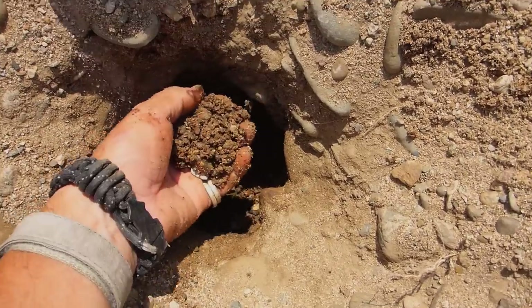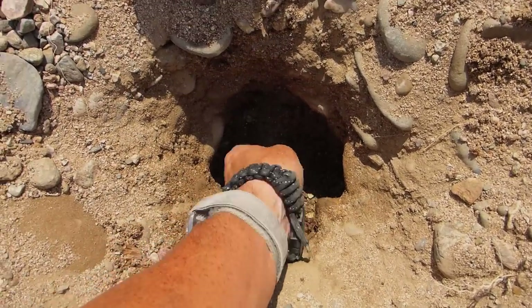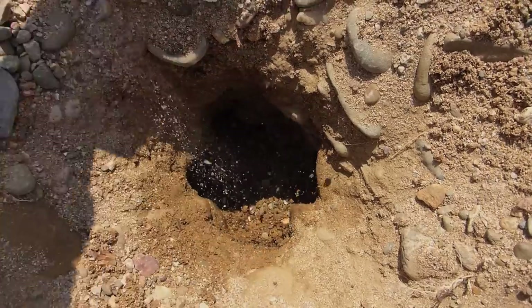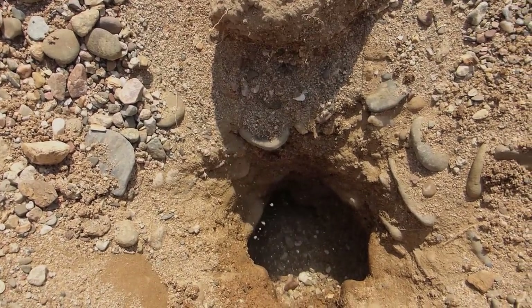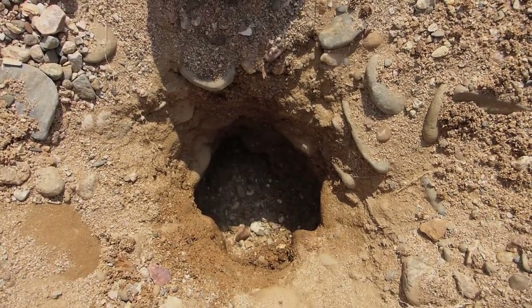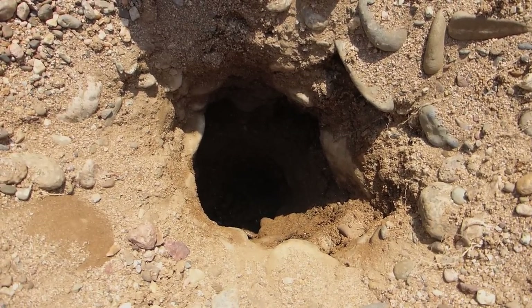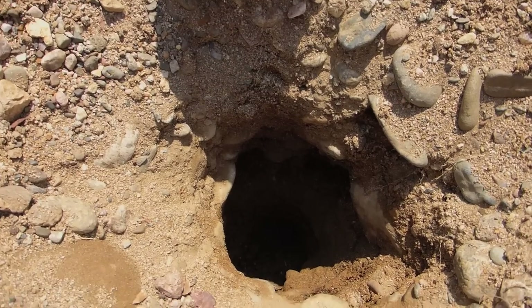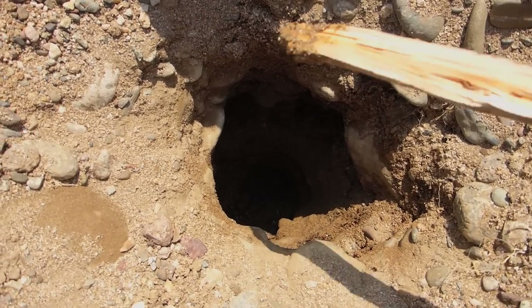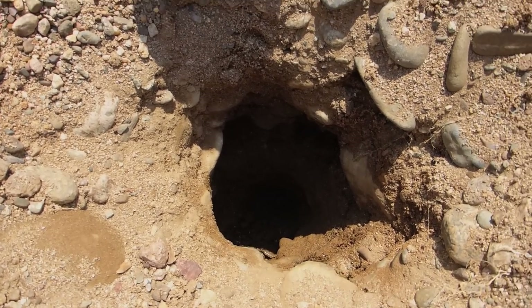The sand is definitely getting wet — you can see that — which is a good sign. Now the other problem when people tell you about digging holes is preventing all that dry stuff falling back into the hole, but I've got a trick for that. Finally struck water after about half an hour of digging, using both hands and sticks to preserve the hands.